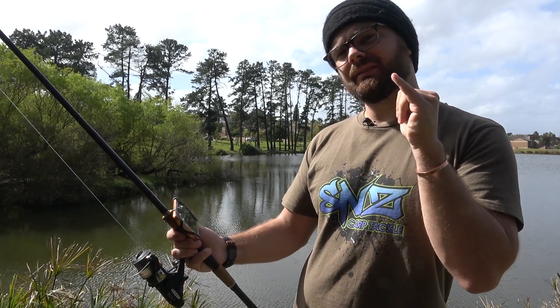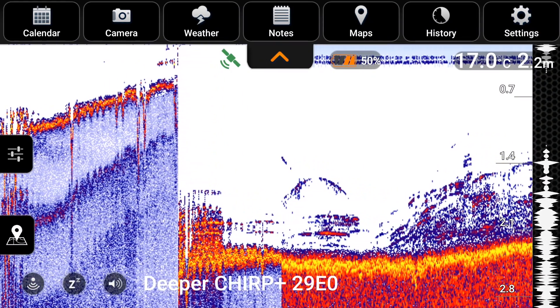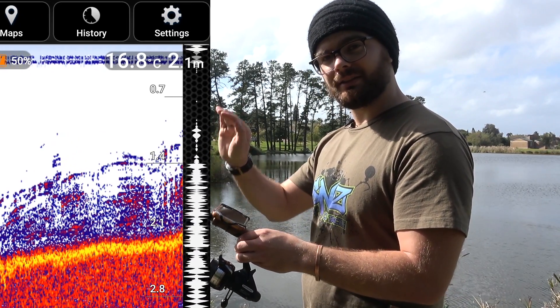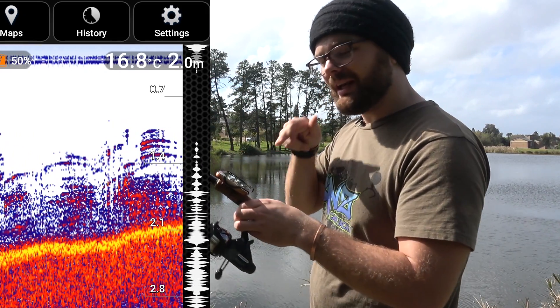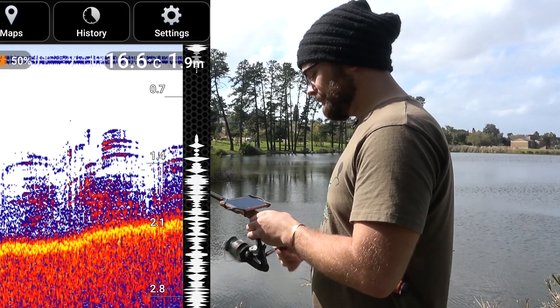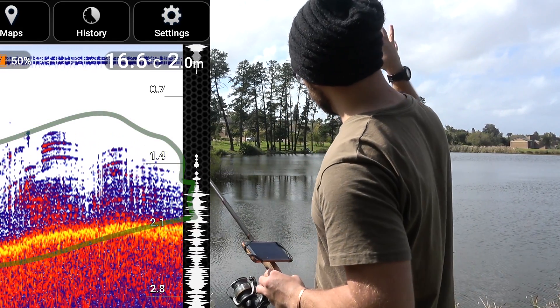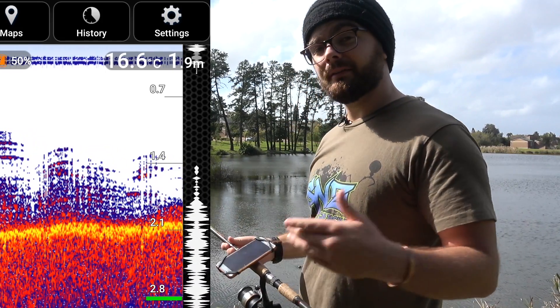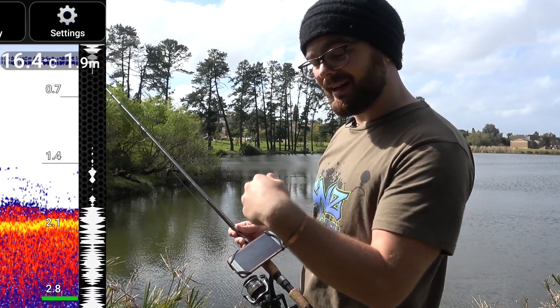Let's talk about target separation. We've got some weed at the bottom and you can see the different layers of it — a plant with branches at different heights. You can actually see where those individual layers are. I can see there's a weed bed just here, so if I want to avoid getting my rig snagged I can now know exactly where it is and fish that area by putting my rig slightly outside of it.